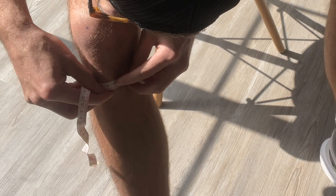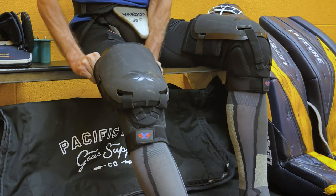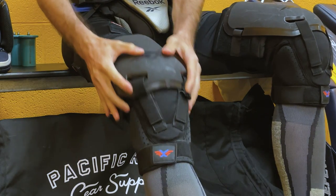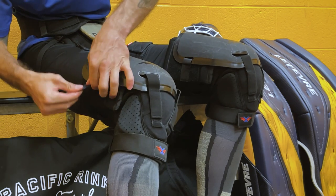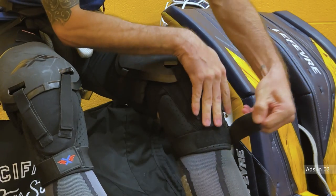Now that we've talked about sizing, let's go ahead and talk about the fit, feel, and performance. Starting with the fit, these slide over your knees like any other knee brace and are very secure — they almost have this custom feel to them. The protective shell is adjustable so you can find the right placement for the best comfort, and there are elastic straps at the top and bottom to lock everything in place.